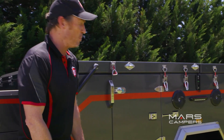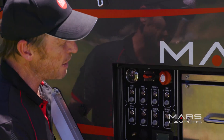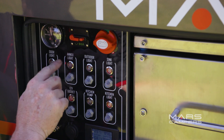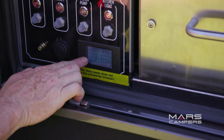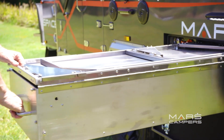Speaking of outdoor entertainment, we've got two waterproof speakers and a TV bracket. At the rear of the van, next to the slide-out kitchen, we've got the control panel. The external control panel has a light control, water pump control, 12-volt socket control, battery metre gauge, water tank metre gauge, and an AV socket.